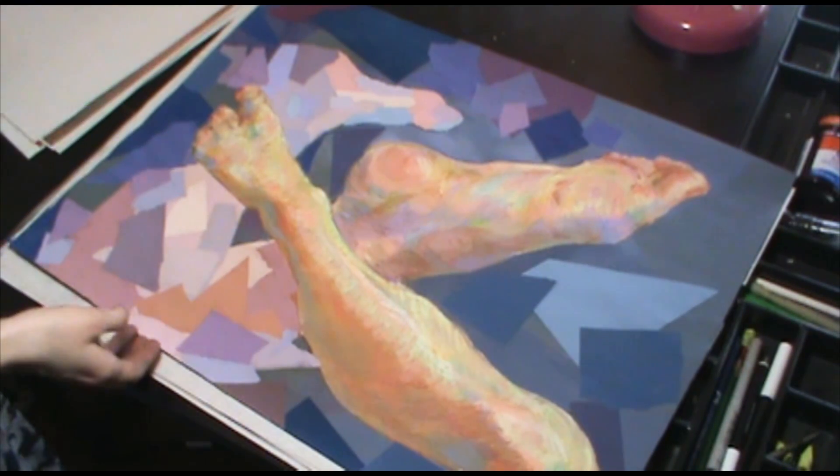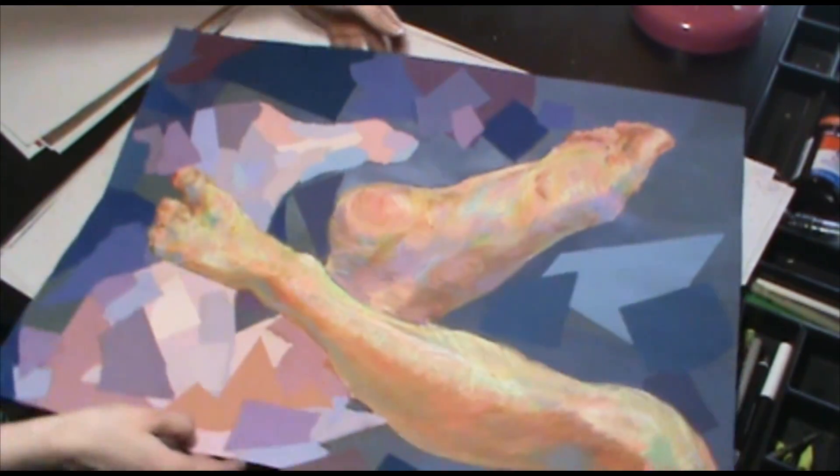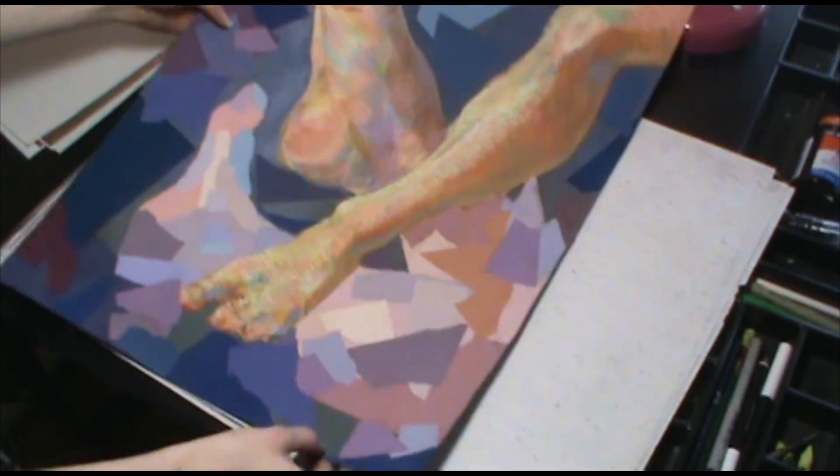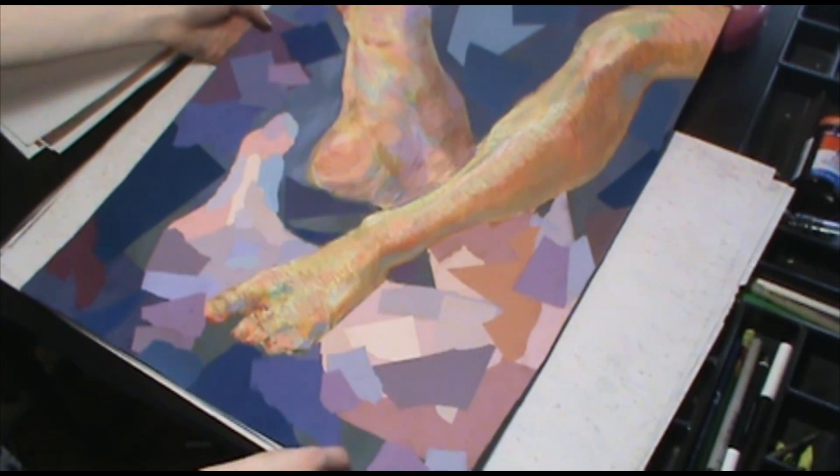This is a collage — a mixed media collage done with oil pastels, color aid paper, and acrylic paint.